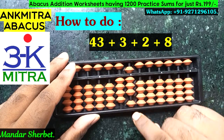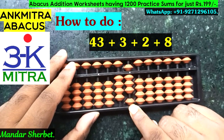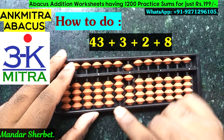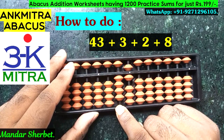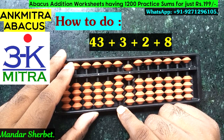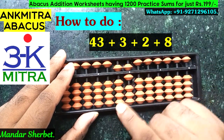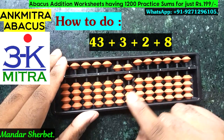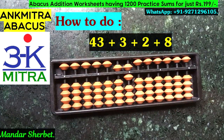The last number to be added is 8. For addition of 8, we don't have enough beads on the units place, so we use its big friend formula, which is minus 2 plus 10. Minus 2 can be done directly, but for plus 10 on the tens place, we use the small friend formula of plus 1, which is plus 5 minus 4. The addition of 8 on the units place is now complete.